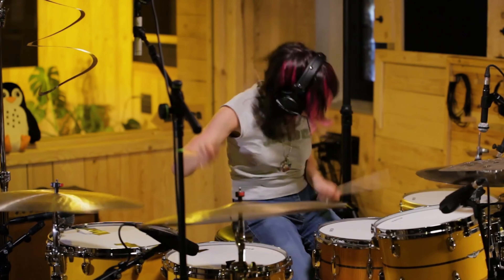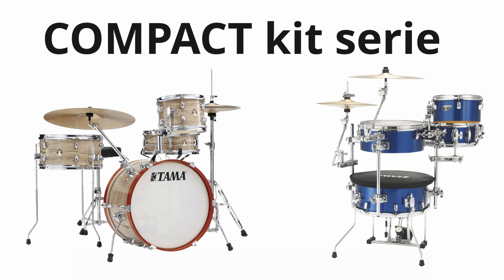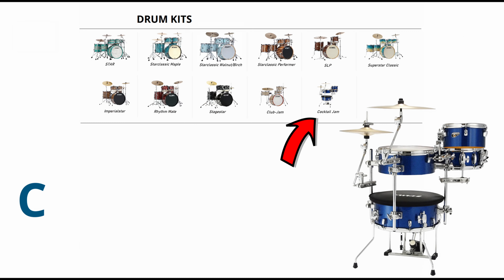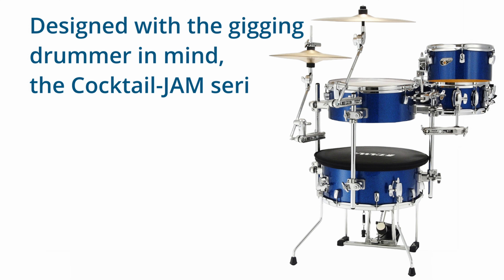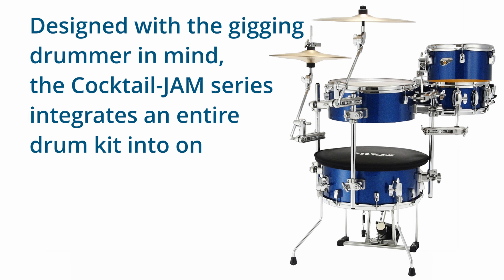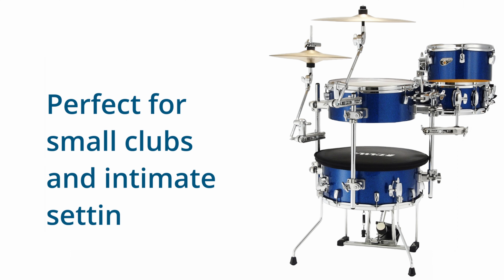So let's get started and discover the beat of Tama Drums. The Cocktail Jam series is designed with the gigging drummer in mind, integrating an entire drum kit into one complete unit. Perfect for small clubs and intimate settings.